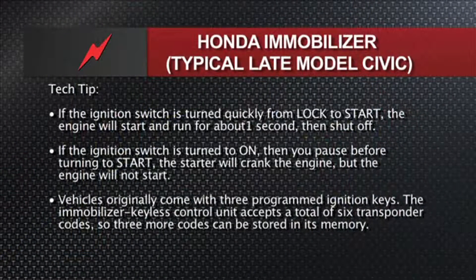The tech tip here is: knowing what's going on with the speed at which you're turning to crank the engine tells you whether it's a theft deterrent issue or possibly just a no-start — a bad fuel pump, ignition module, whatever. If the ignition is turned to the on position from lock to start quickly, the engine will start but only run for about a second or so, then it'll shut down, much like some of the GM systems years ago with the Passlock systems. Turn it quick to start, it starts and it stalls — that's the sign of an immobilizer problem.